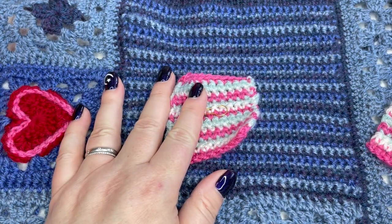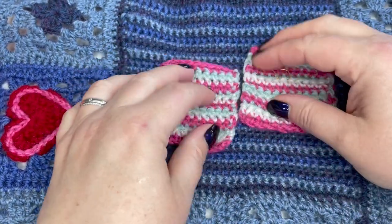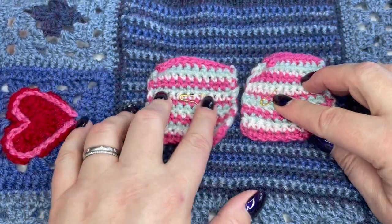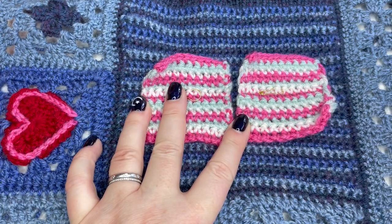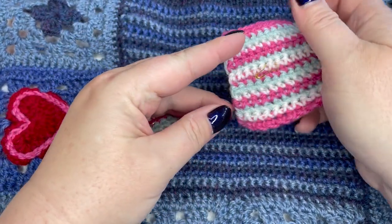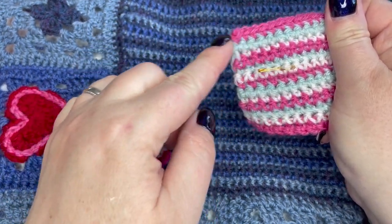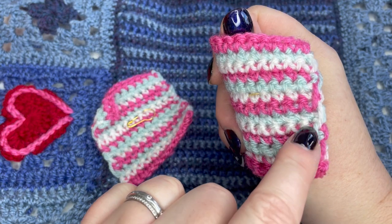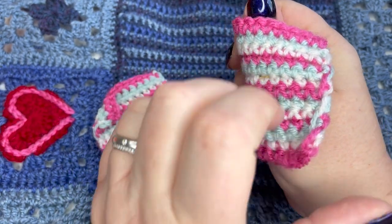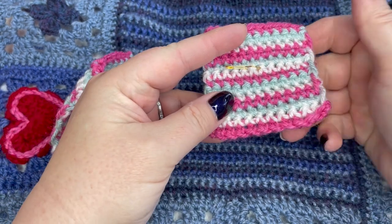One of the things that was causing people a little bit of consternation was how to carry the yarn up the side so it's not so visible. I've got two little sample pieces here with safety pins on this side to show the right side of the work. On this one, that edge is nice and neat on the right side.